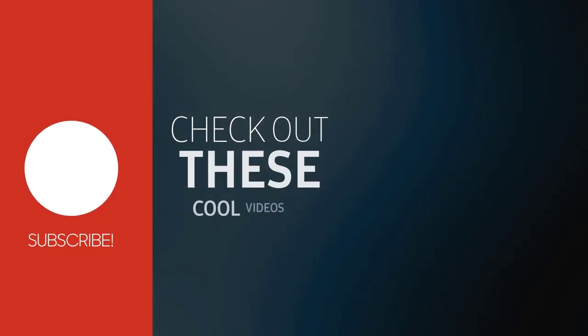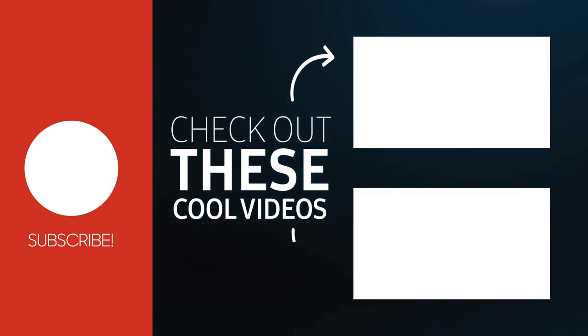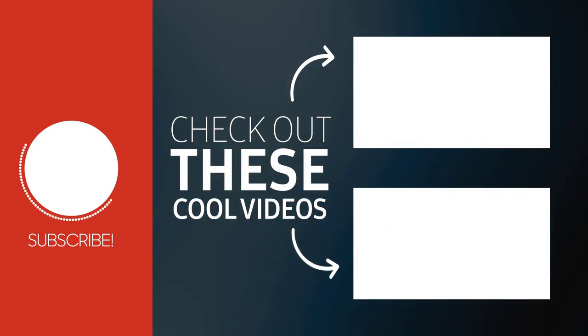This is where I'm going to end today's video. If you liked it, hit the like button and consider subscribing to the channel. Thanks for watching, and I'll see you on the next one.